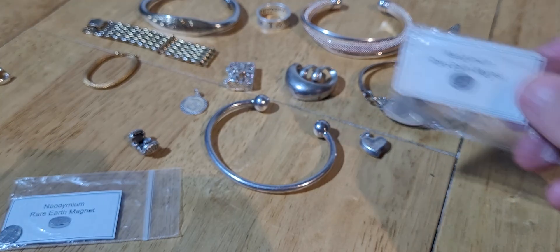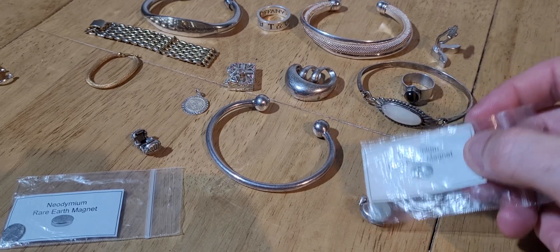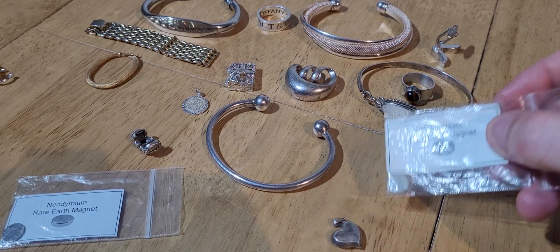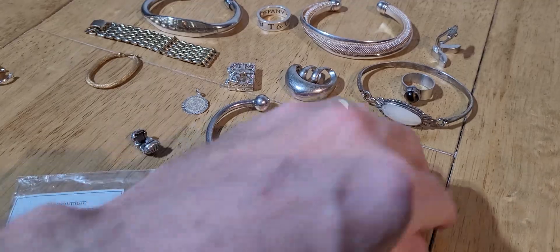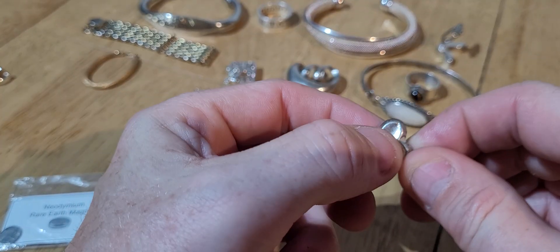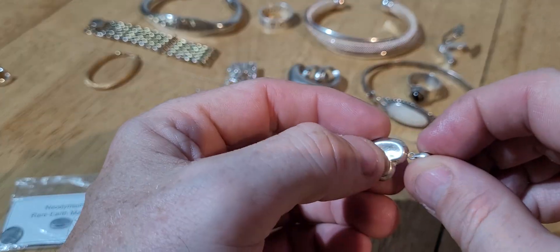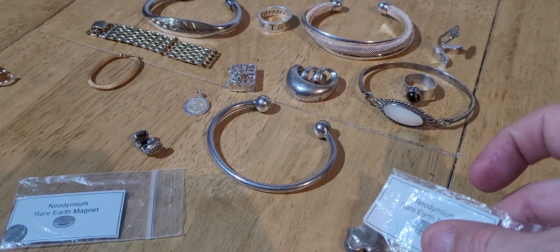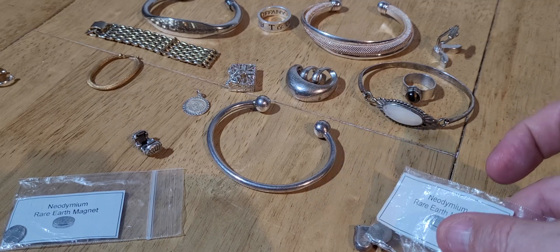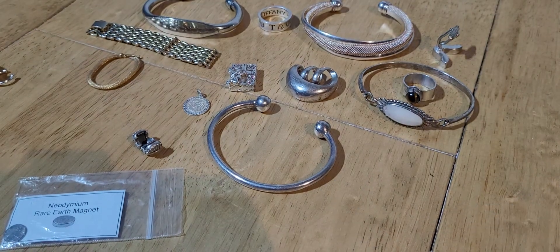This one here - look, it's sticking. This isn't silver. Now it looks like silver and it even has a buttery feel to it like silver, but the rare earth magnet doesn't lie. If it's going to be picked up like that, it's not silver. It's silver plated - it's got silver content to it but it's not silver. So that'll go in the rubbish pile along with the other fake bits.